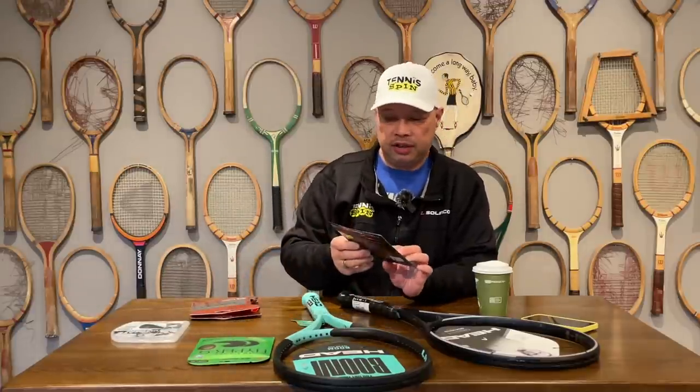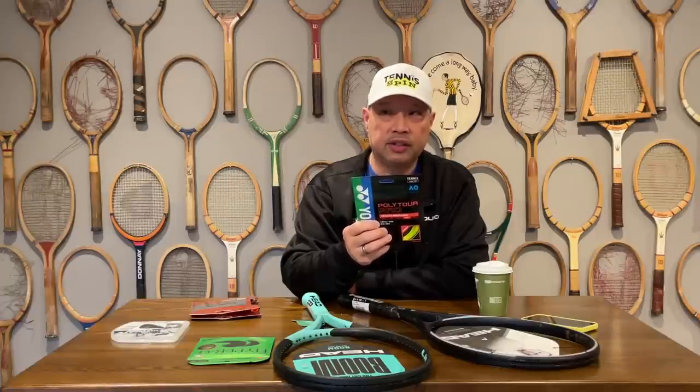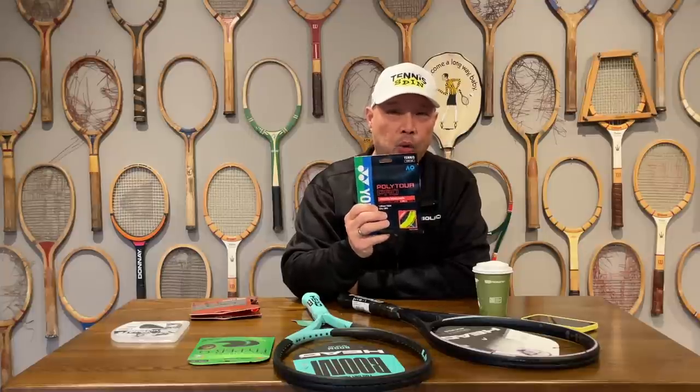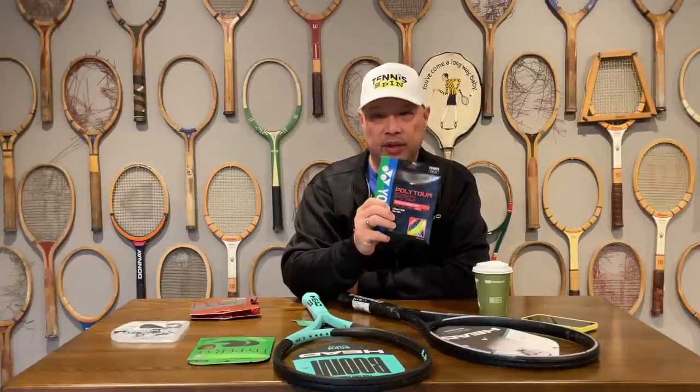Another string that's just naturally soft, that good players tend to like, is the Polytor Pro by Yonex. It's a very, very soft string. The tension maintenance isn't great, but the arm maintenance is going to be really good to great because it's so soft — and it loses tension fairly quickly, so less pressure and tension on your arm. Polytor Pro — they actually make a 1.20mm in this. I would probably advise you to do that. Unless you break strings; if you break strings, then definitely go with a 1.25mm.